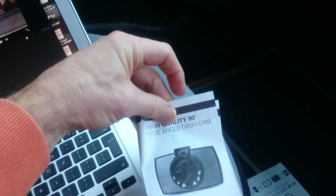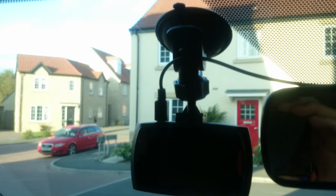Everything's in the instruction book. You get a 12-volt connector that goes into your cigarette lighter. I've got this in a motorhome — the cable runs all the way along the floor inside the trim, comes up behind my sun visor and wraps around the mirror a couple of times.